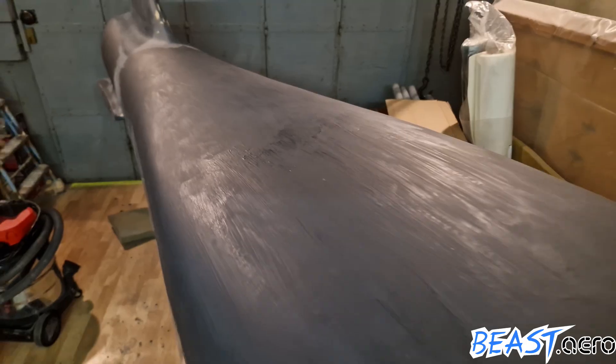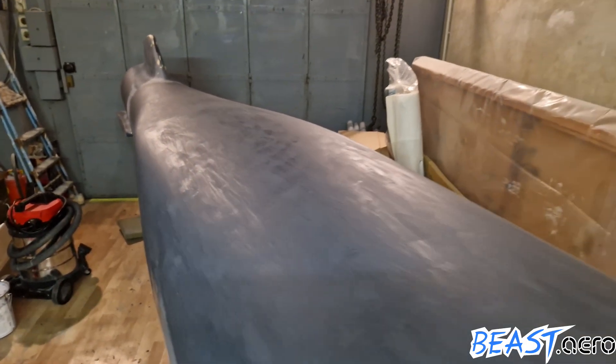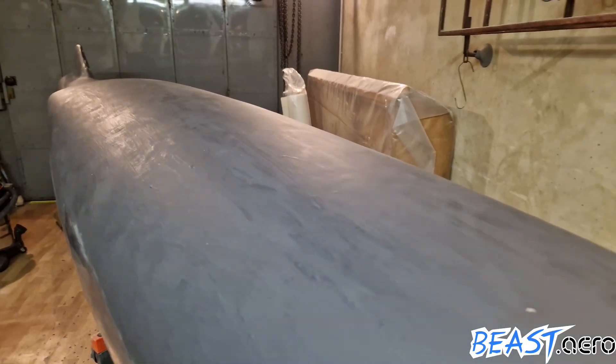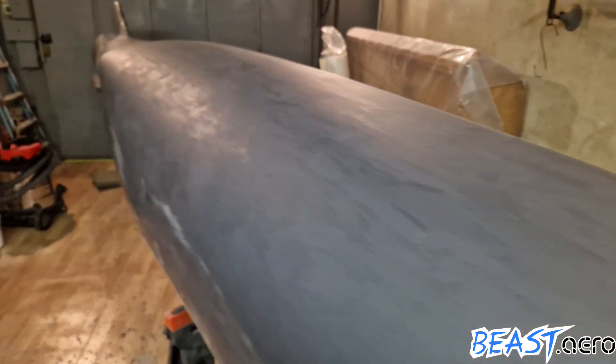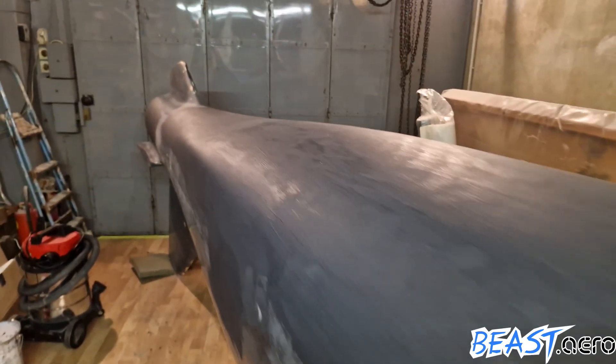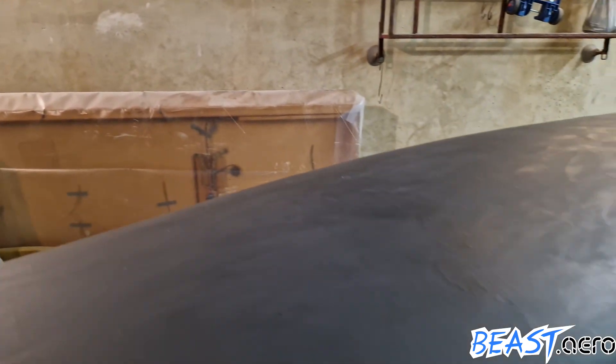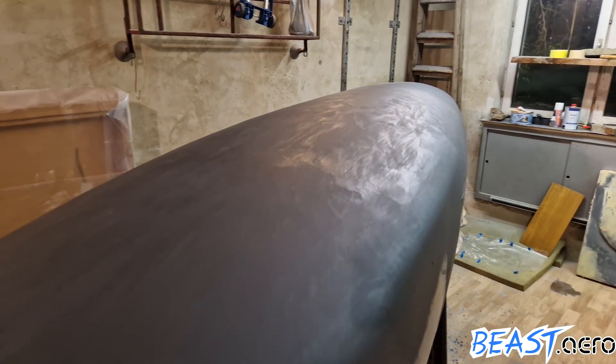In the meantime, the fuselage one floor above already got a layer of polyester to get rid of all the waves. We already did this for the upper side of the fuselage and we took our little mishap as an opportunity to also get the lower side in perfect shape.